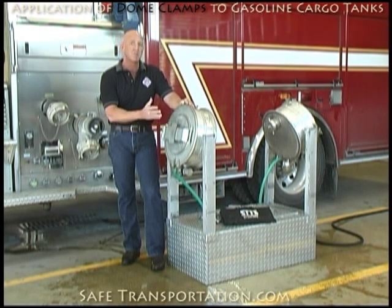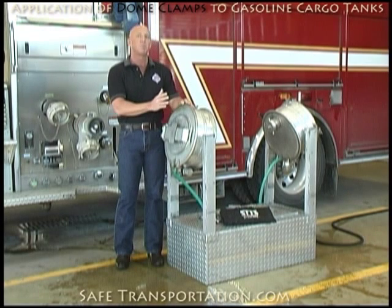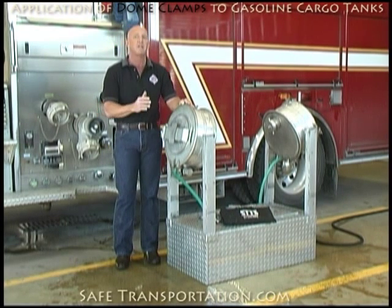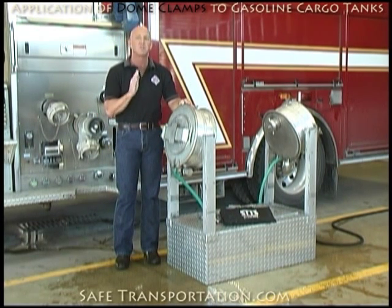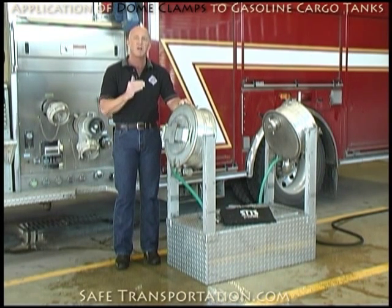A couple of things about a gasoline cargo tank when it rolls over with this style of dome lid on it: you can have leaks in a number of places. The first piece of advice I give you is attack the largest leak first and then move on from there. Don't go for perfection on your first shot. What you want to do is stop the majority of the product that's leaking out of the container and then move on to the slower leaks.